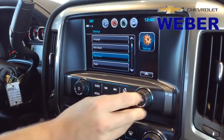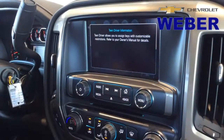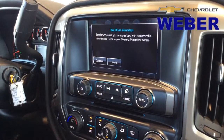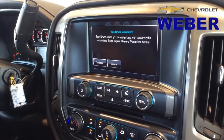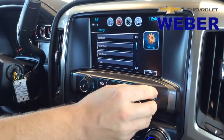Moving down, they've also added Teen Driver. That started with the Malibu a couple years ago. You can actually learn a specific key fob and get a mini report card on the driver — it'll tell you exactly how many times there's been emergency braking or how many times it went over a set speed. If you have any questions, don't hesitate to ask on that one.